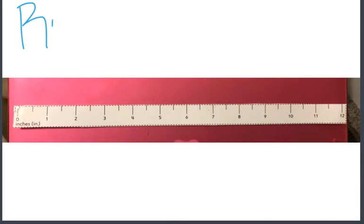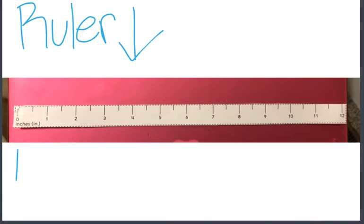This is a ruler. Remember, a ruler is a math tool. We use a ruler to measure.